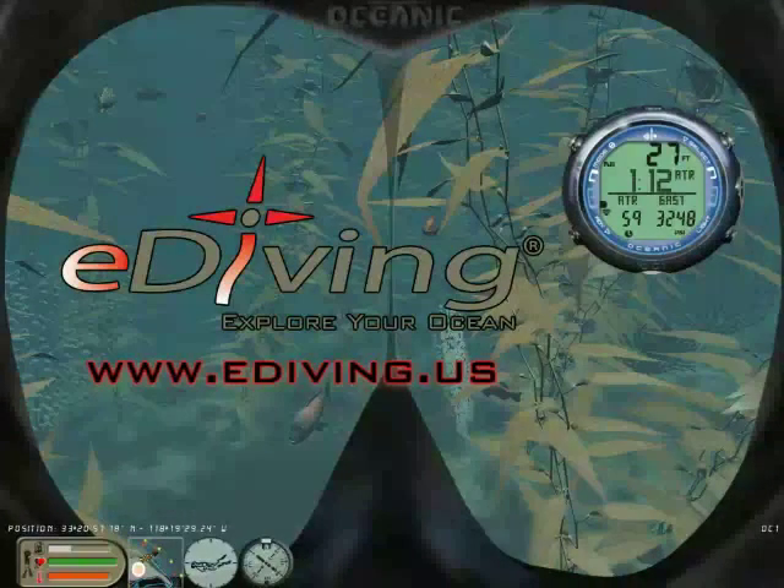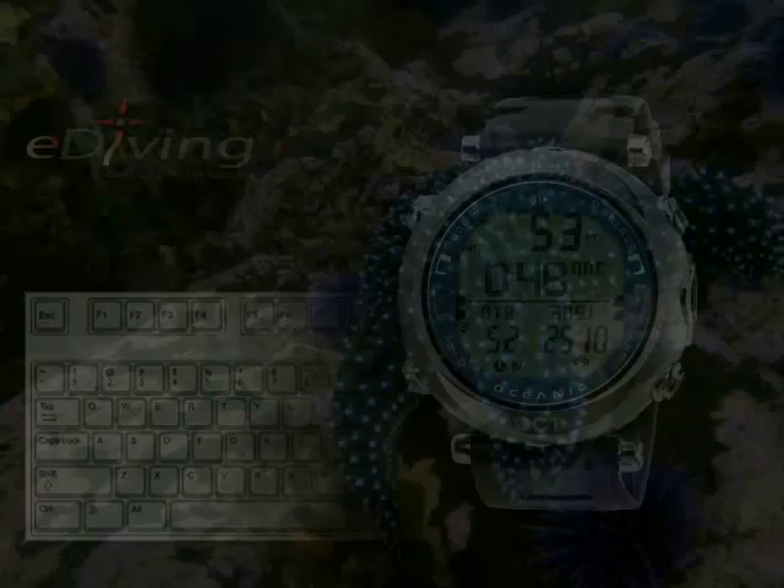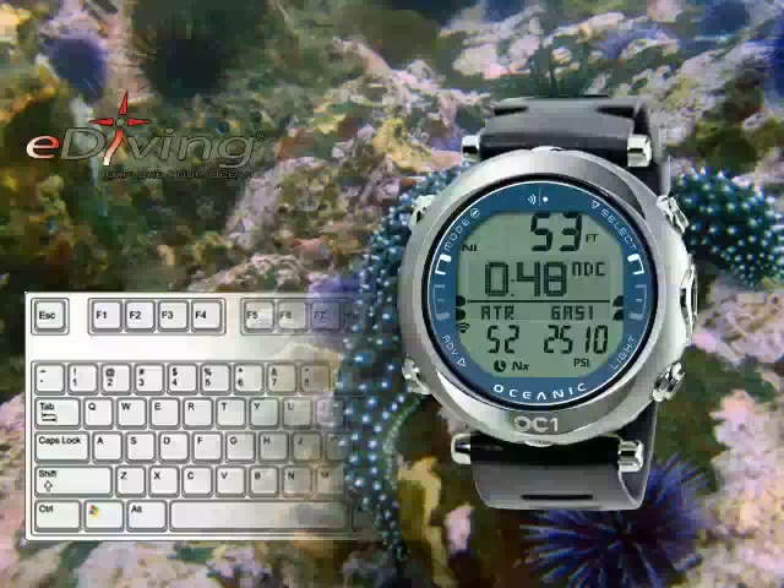E-diving is a scuba diving simulator featuring the advanced OC1 dive computer. To control the OC1 while e-diving, press 1 for the mode button, press 2 for the advanced button, and press 3 for the select button.